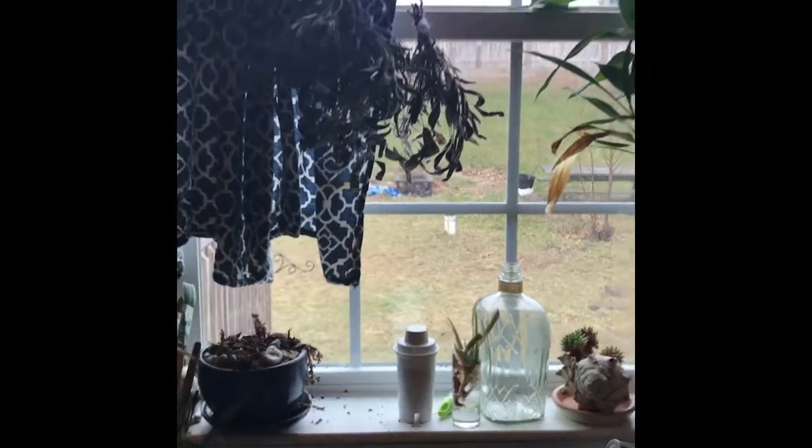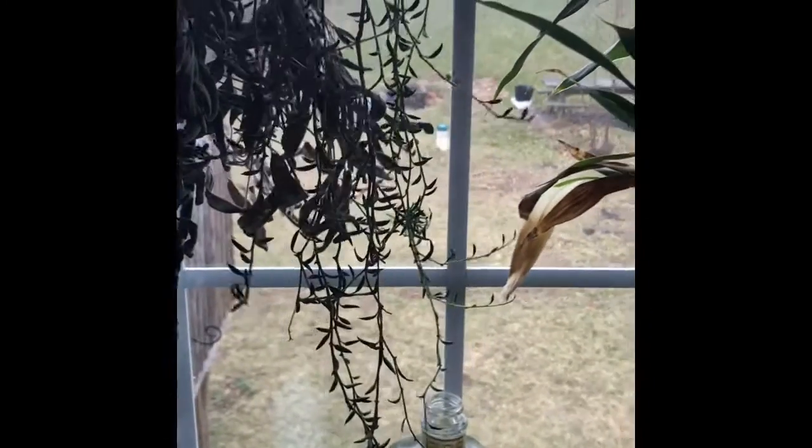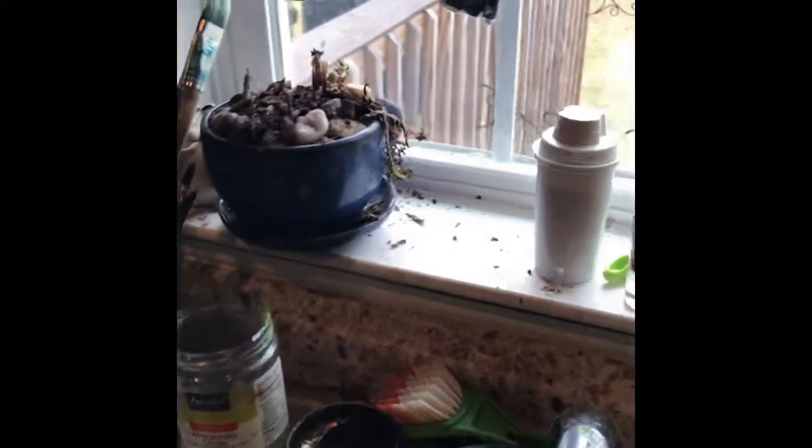Today I'm finally getting to this window space — a hodgepodge of plants that desperately need organizing and replanting, just a little TLC. The succulent was hanging there looking kind of crowded. There's a Brita filter, an empty alcohol bottle I'm using for an art project, and another container I'm going to use for the succulents.